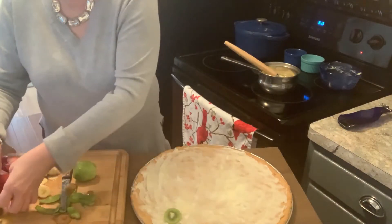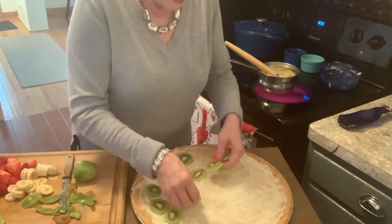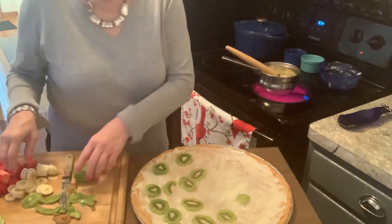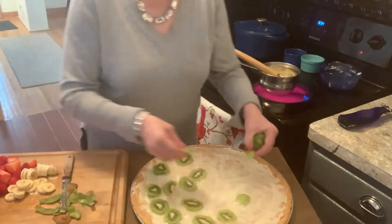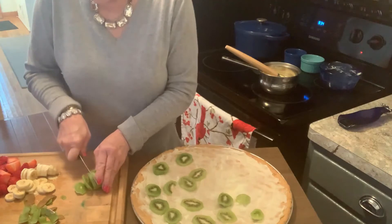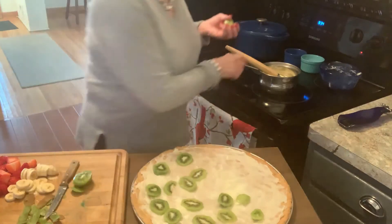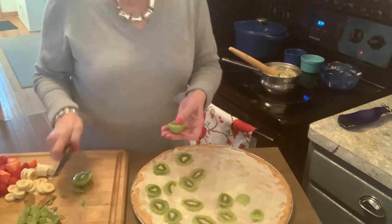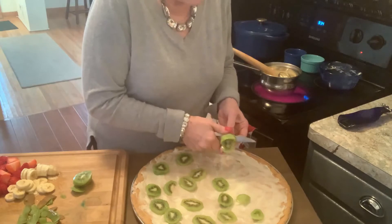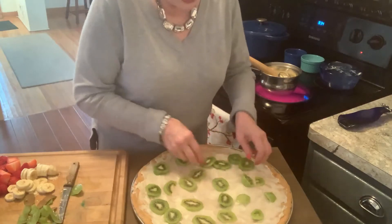So you can just place the kiwi slices on your pizza wherever you would like, just like you would on a vegetable pizza. I've got to slice this other one up too. Even though it's cold, it's sunny, and if we could have a winter like this every year, I wouldn't crave going south.